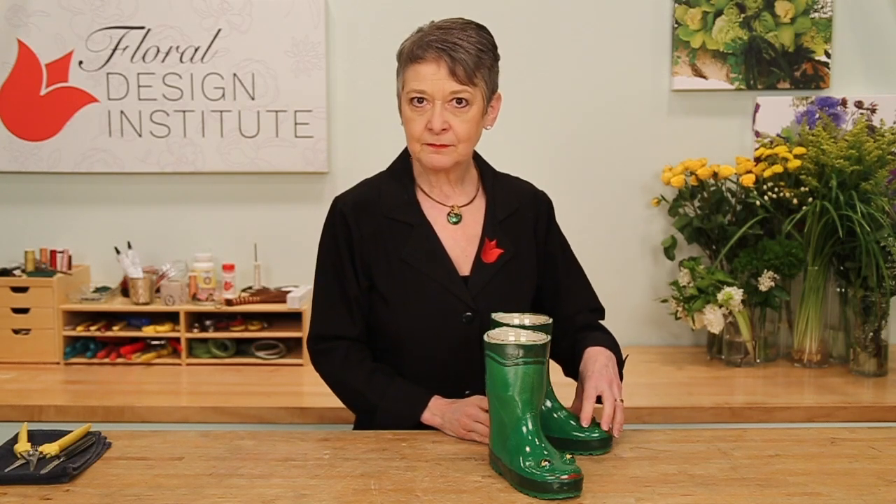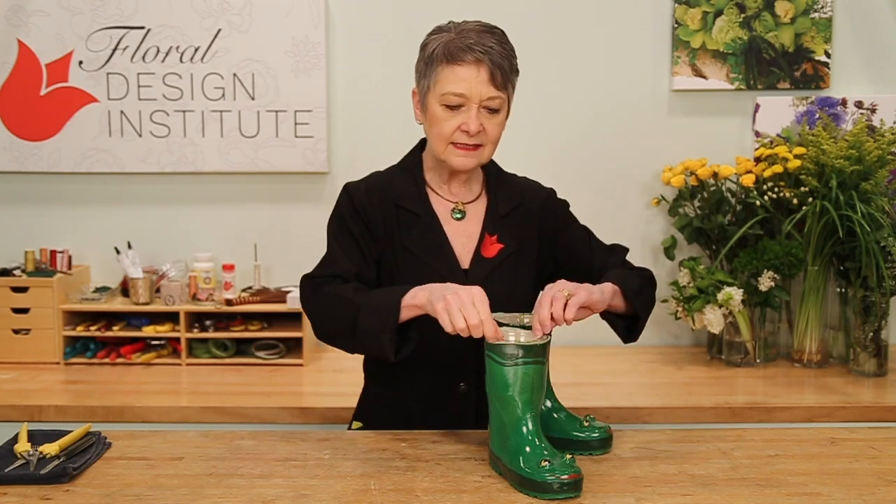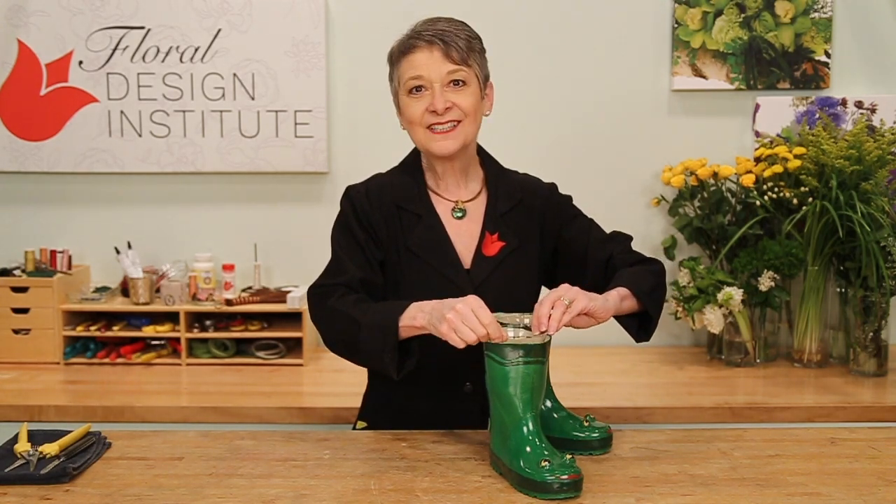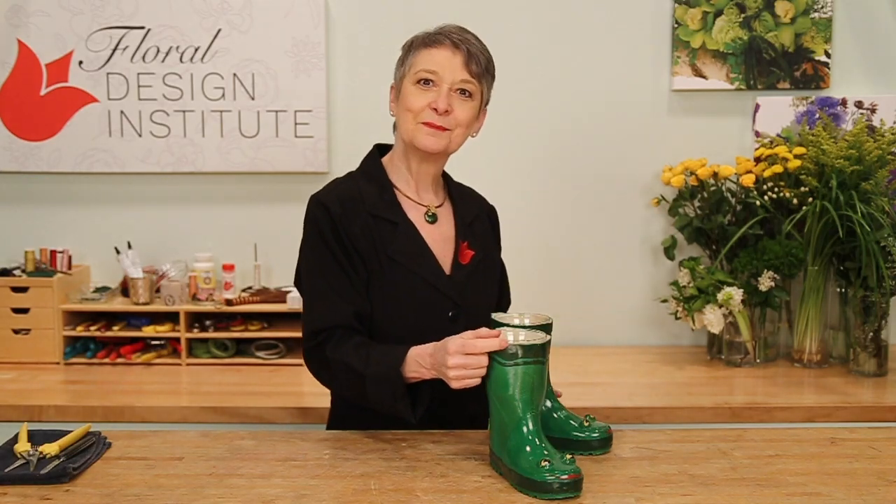The mechanics are easy. I added gravel to the bottom of the boots for stability, and then I just set in a vase filled with water and flower food. That way all they need to do is add all my favorite spring blossoms.